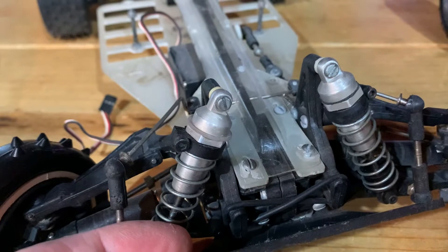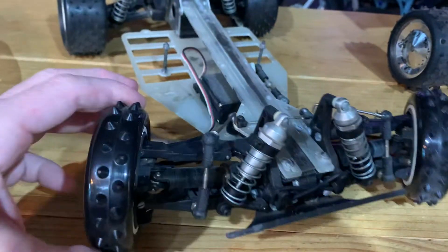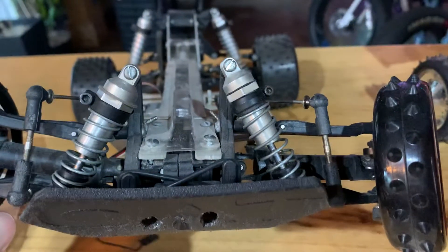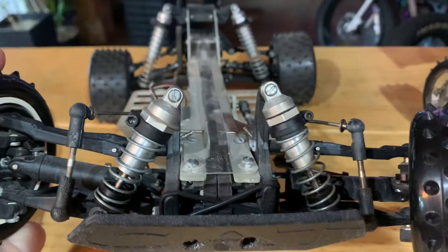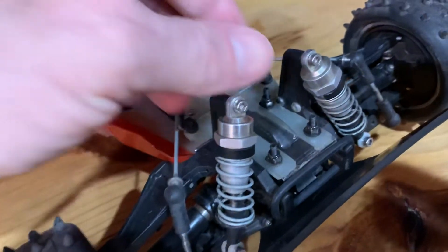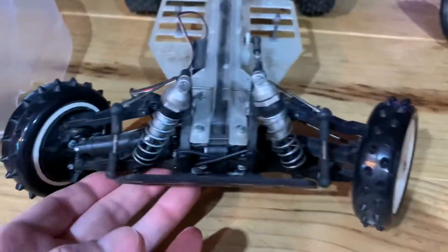The shocks are very tired but they don't seem too banged up. Those are not original shock collars — I don't think this car had collars like that. I think it had these little spacers that you just snap on, and I'm pretty sure the Procat had that same thing.